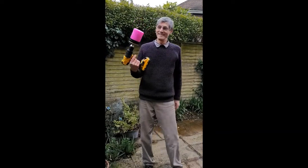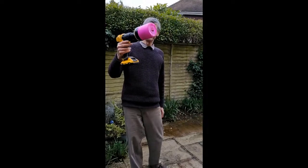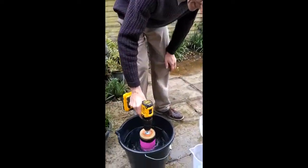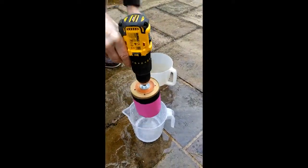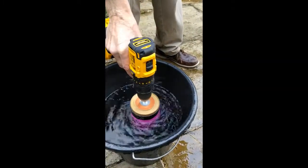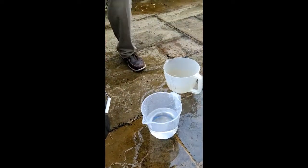So this is the centrifugal version of the toddy lifter — a vortex lifter. We started it running on the drill, dumped it in the water, and when we lift it out we bring the water with it, which we can then put into a measuring cup. And as you can see, it brings quite a lot of water quite quickly when you want to.